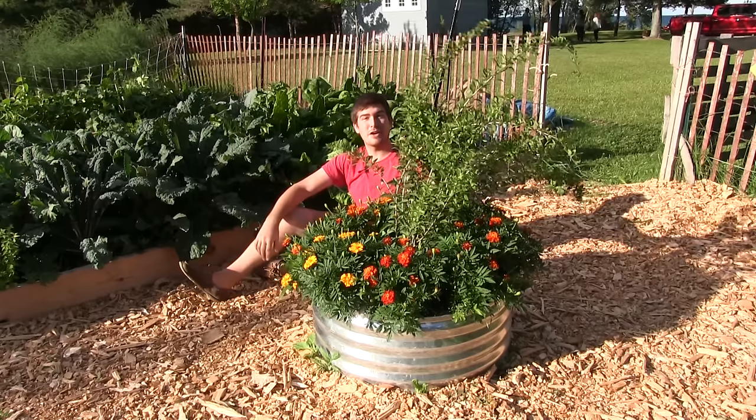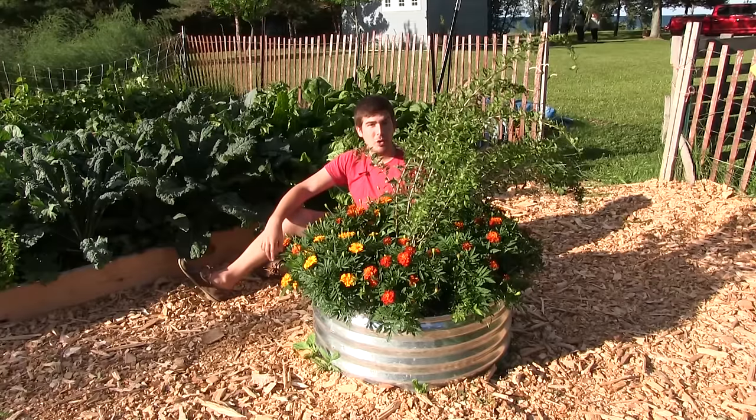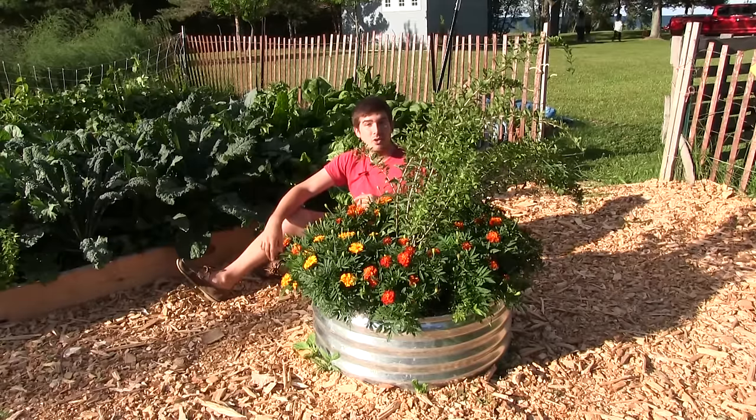Well, hello everyone, and welcome to another very quick, complete growing guide here on the MiGardener channel. I promise you this one's going to be quick because the plant we're talking about is goji berries. Goji berries are a very easy plant to grow.